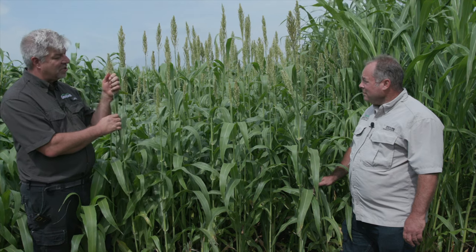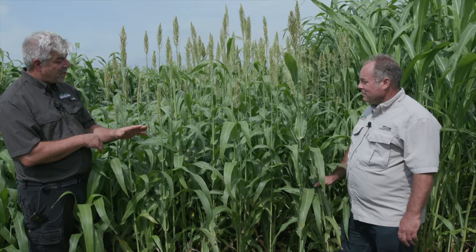You can see it's putting seed heads on. It's actually classified as a dual purpose sorghum for either grain or forage. Again, it's not going to have the high-end yield potential of some of the hybrids, but Dale, when and where would you use this Coe's sorghum?